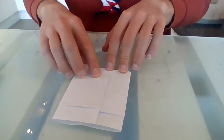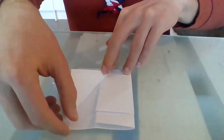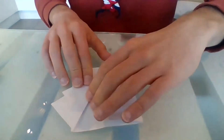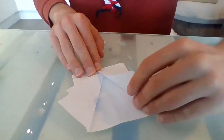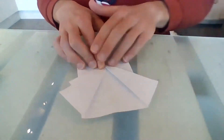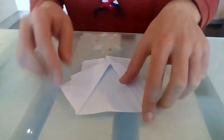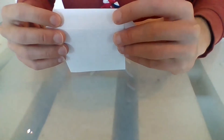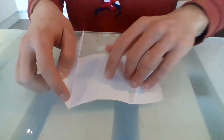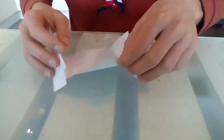Now we want to fold each side out diagonally — this way. This will soon become an arm, believe it or not. Once we've got them both folded out diagonally and nice and flat, we want to fold this bit here. Remember we folded a little bit off-centre, so we should have a little bit sticking up. We want to fold that down and tuck it in here. You might need to open things up a little bit to be able to do that — fold it down and then tuck it in.